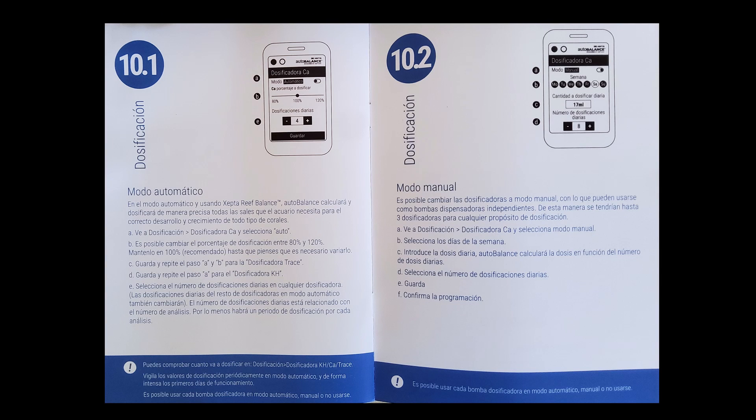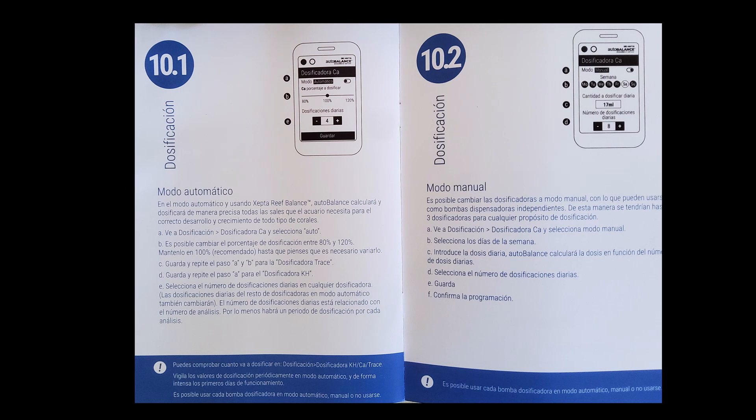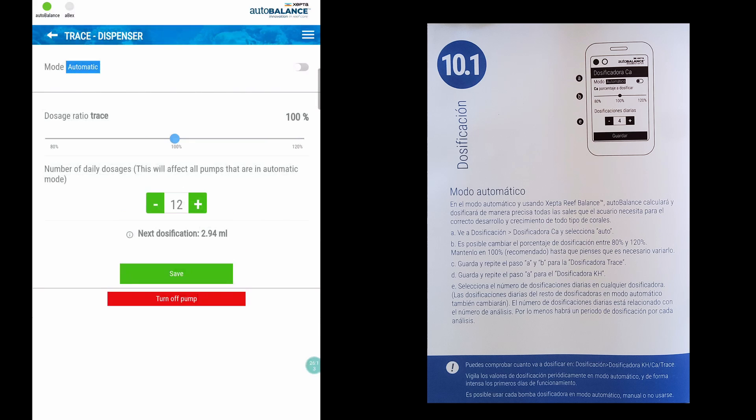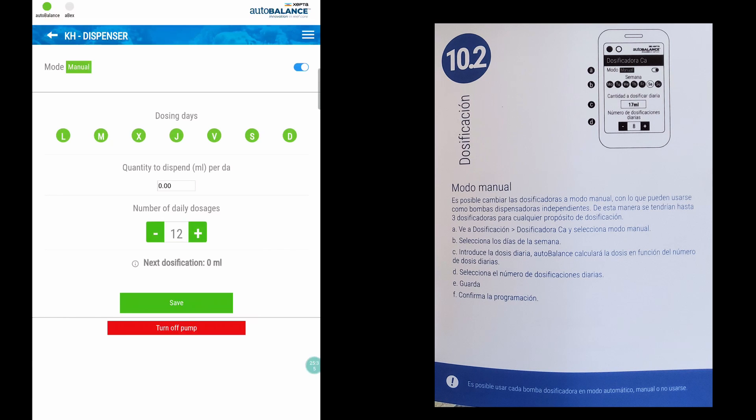There are two dosing modes available: automatic and manual. On automatic, auto balance will calculate the amount to dose according to the results of the tests and your water volume. You can fine-tune the proportion between the alkalinity part and the other two parts from 80 to 120%. Auto balance will dose at least one time for each test, but you can increase this so you can have, for example, 2 tests per day and 24 dosing times. The manual mode enables you to program the 3 dosing pumps as you wish — you can select days of the week, time, and daily amount. This means you can use the 3 pumps for any purpose you want.